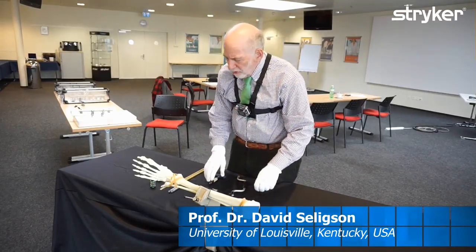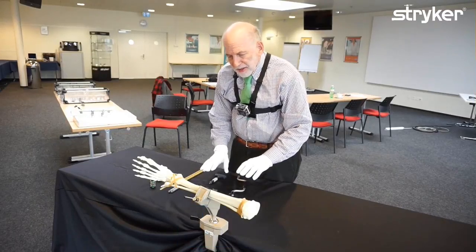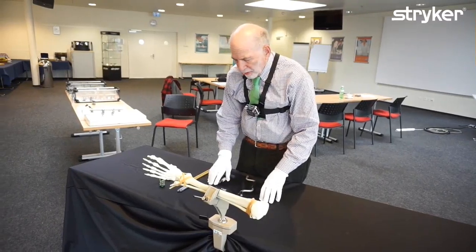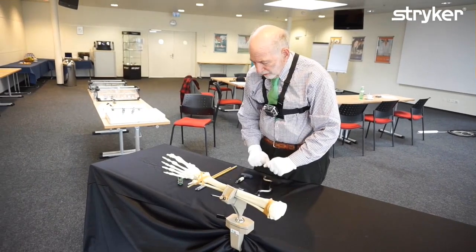I'm going to show you some simple frames today. They may not be exactly the frames you are making, but I try to make frames that are as simple as possible, as sturdy as possible, and as functional as possible for the patient. I call these friendly frames.